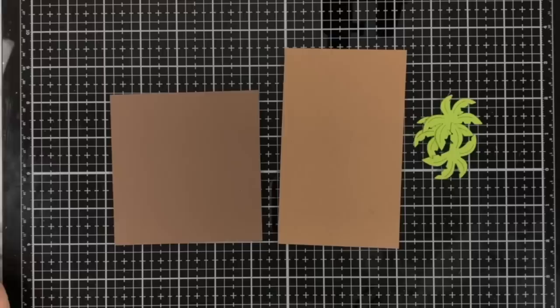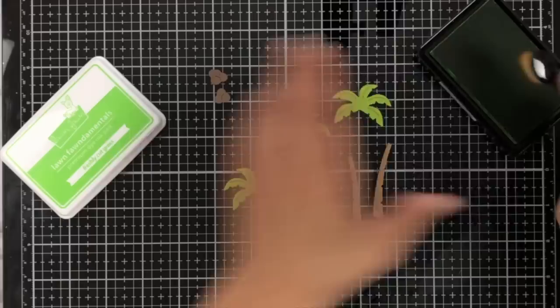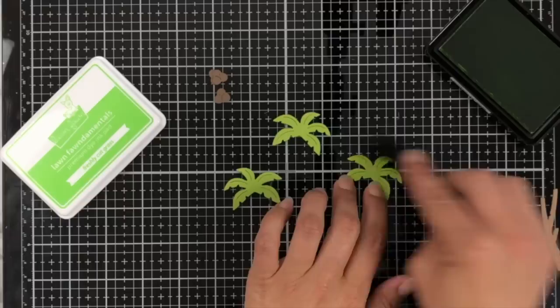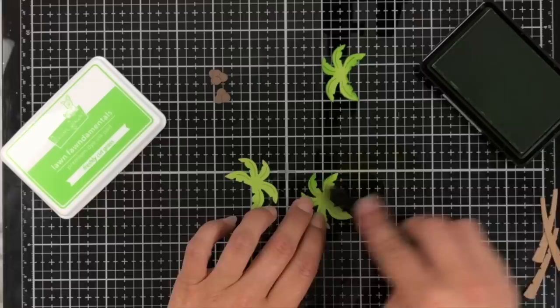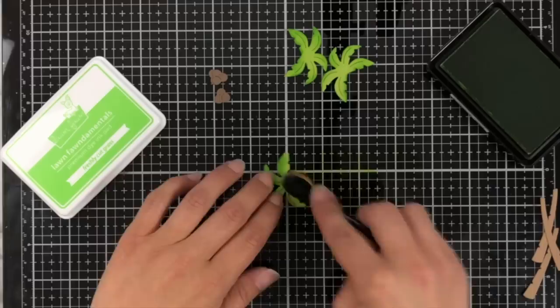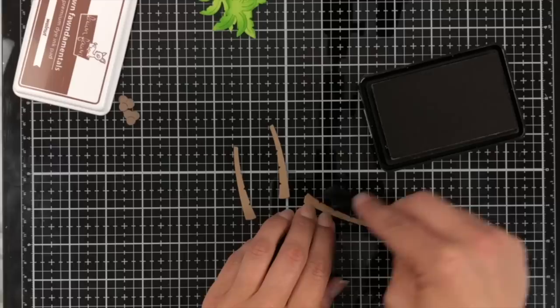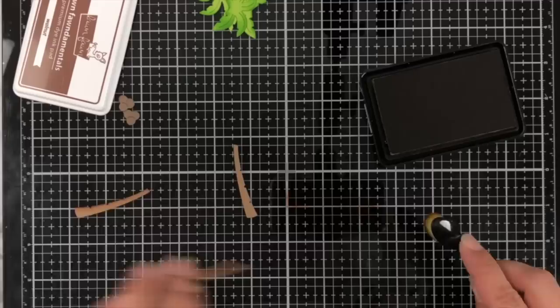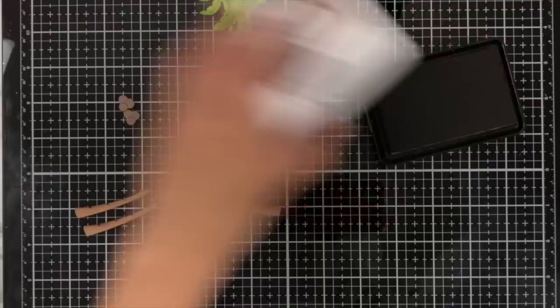I'll also take the coconuts and the trunks of the trees — the trunks cut from paper bag cardstock and the coconuts from chocolate bar. To add a little more interest to these die cut pieces, I'm taking some freshly cut grass ink and a blending brush and just blending at the outer edges. You may not notice it as much but I think it adds just a little something extra to make things pop — purely by choice, but it looks really nice with the contrasting cilantro cardstock. I'll do the same for the trunks of the trees, using the walnut ink and lightly blending on one side to give a slightly darker area. I didn't do the coconuts because they were just too small.